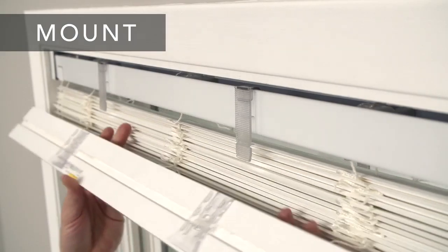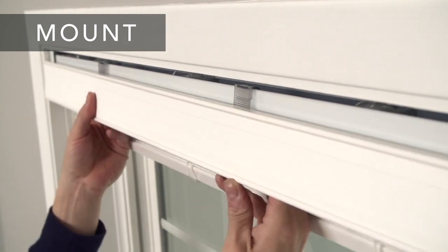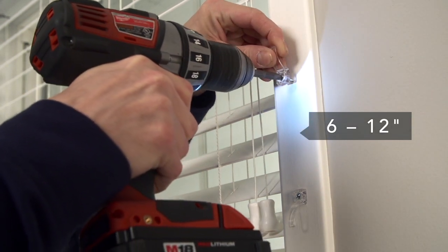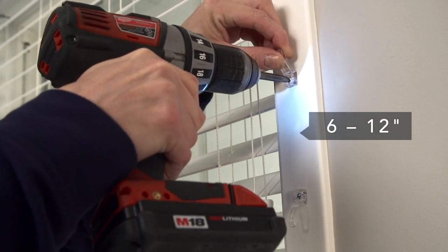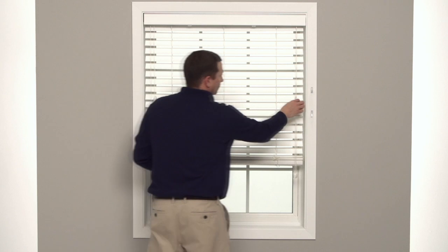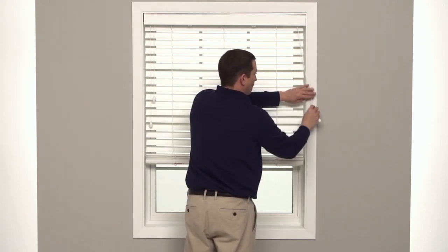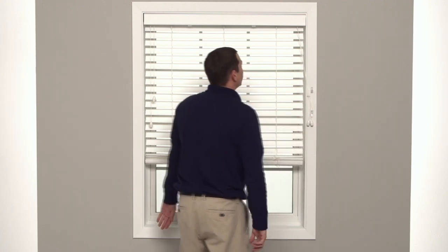Next, install the valance by lining up the clips and slides and sliding into place. And attach the cord cleats 6 to 12 inches apart at a height that's out of reach of children. Wrap the cords around the cleats in a figure 8 when not in use. This will create a safer environment for kids and pets if used correctly and consistently.